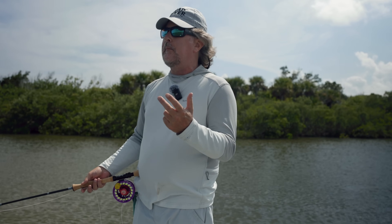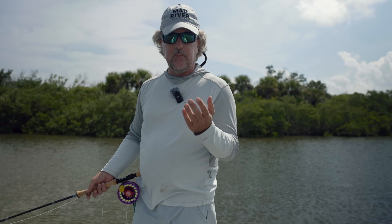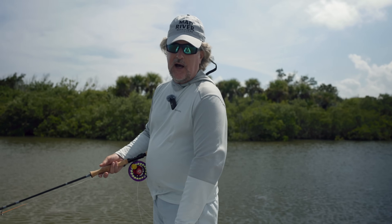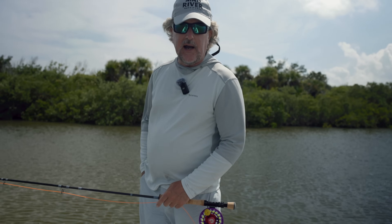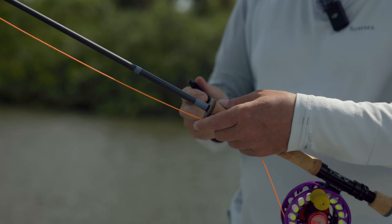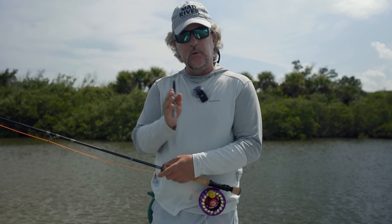It's not just Cortland — Scientific Anglers, Rio, Airflo — they all make excellent fly lines and all of them do this, mostly on their premium lines. Now if you don't have a multicolored line, some of the lesser-priced lines these days are not multicolored. You can always take a Sharpie — I always have one close, I keep it in my kit bag — and create a black mark where the head of your fly line ends and the running line starts.